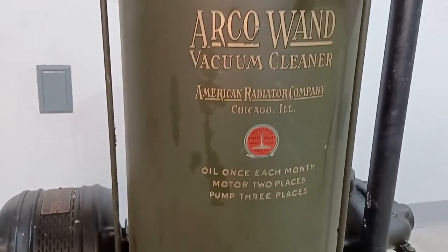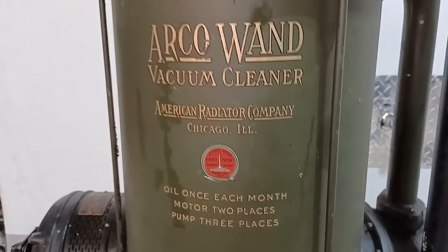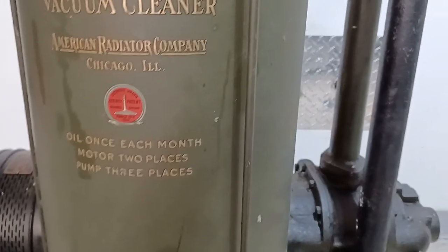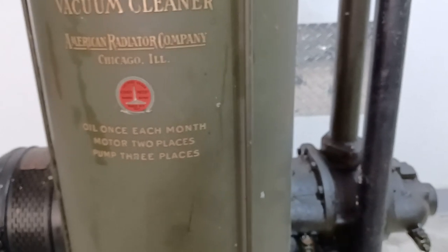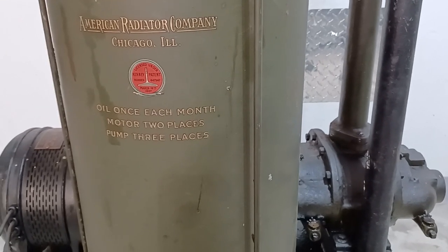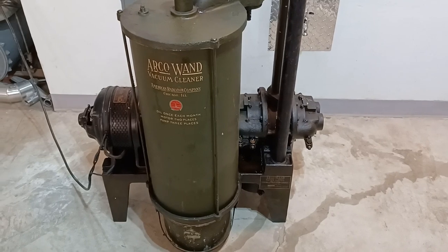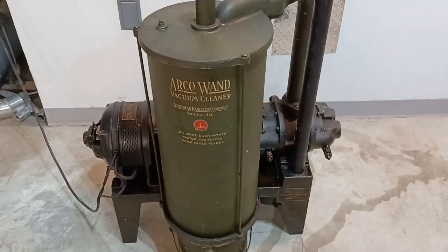These were made in Rockford, Illinois, I believe — well, it says Chicago, Illinois here, but that's where American Radiator was headquartered. That might be fake news, I'm sorry. But these were sold by plumbing and heating contractors, and American Radiator was a big name in radiators and boilers. They made the Ideal boilers, and they later merged with Standard Sanitary, which made plumbing fixtures, and became American Standard. The deal was: when you were building a house and getting a heating system put in, the heating contractor would say they've got a vacuum system they can put in too — they'd run another set of iron pipes and sell you this machine. These were advertised with slogans like saves the labor shortage and dust-free homes for brides.